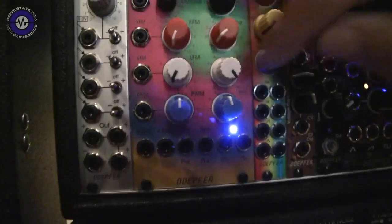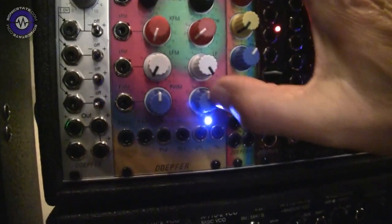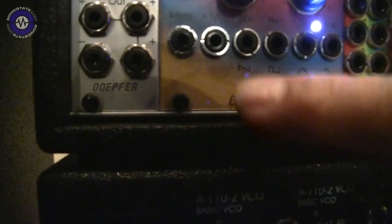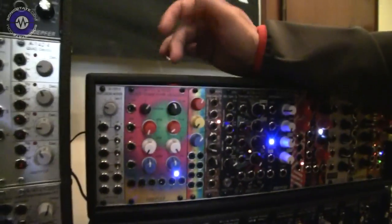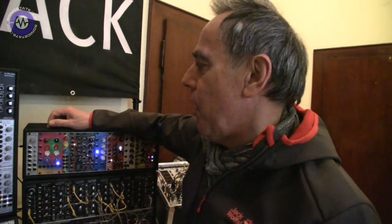We also have a linear FM input in addition to the manual control of the linear frequency, and the usual manual controls for the pulse width and the pulse width modulation of the rectangle. We have the typical inputs and outputs: a hard sync input, a soft sync input, sawtooth, rectangle, triangle. The main feature of this module is that you have a frequency range of 15 octaves with 12 octaves of good one volt per octave tracking. That's the main difference to our other VCOs.